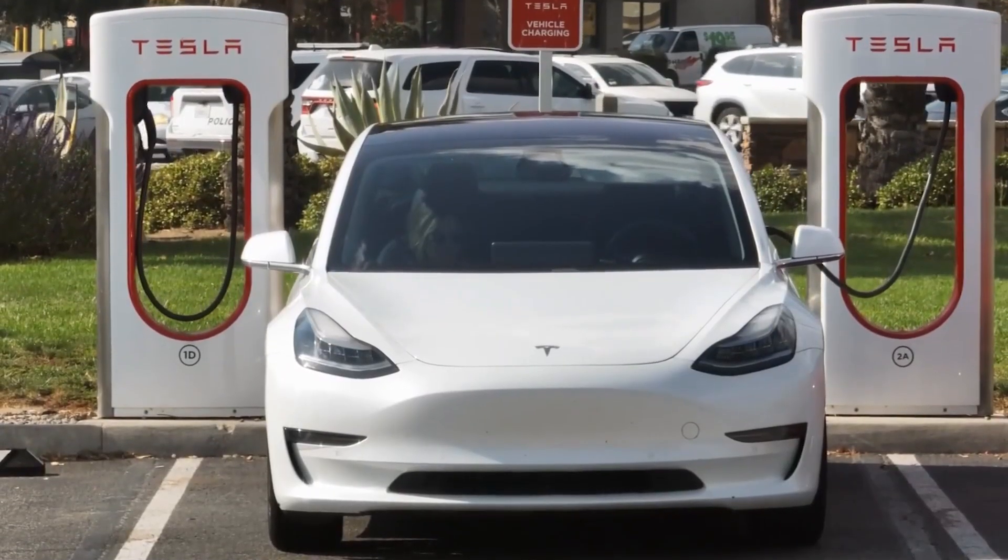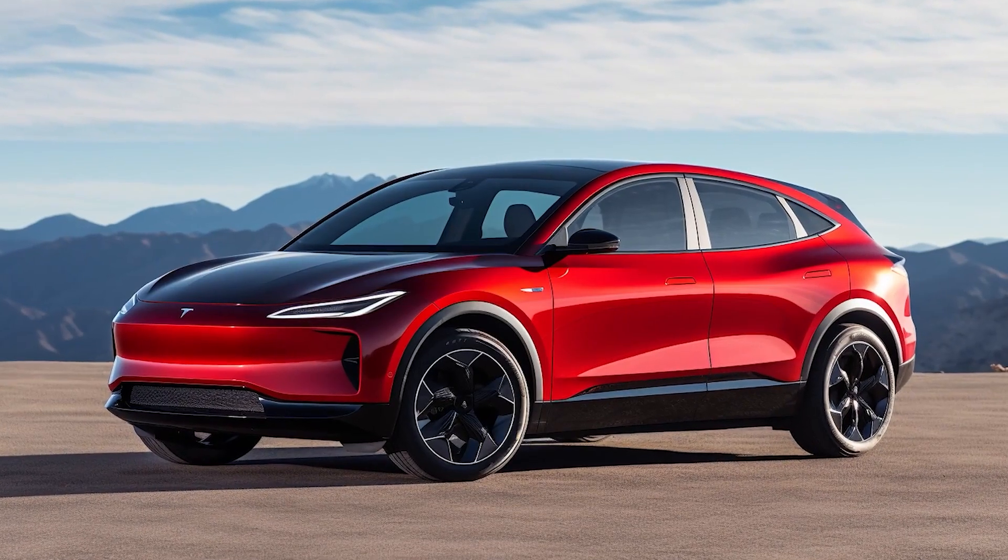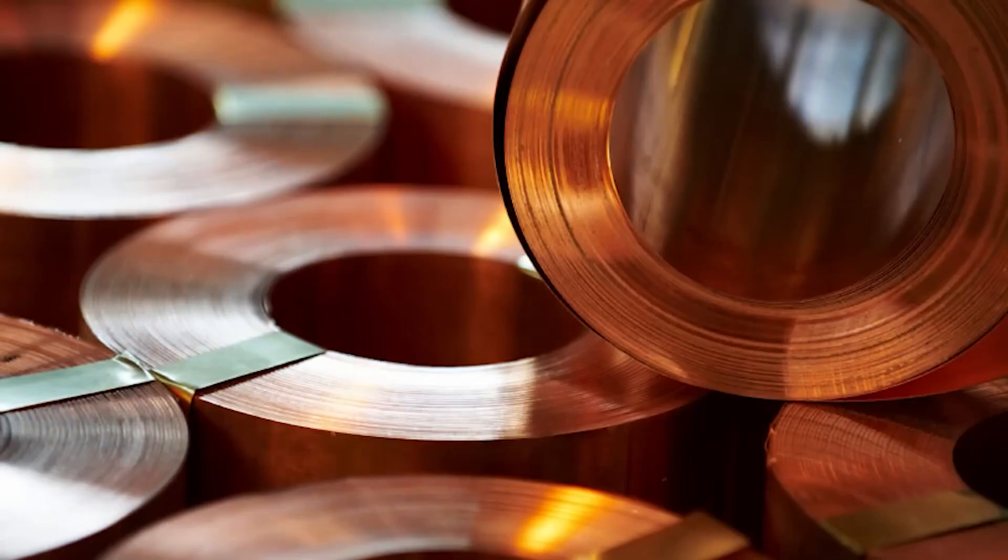In the end, this is why the Model 2 is a true game-changer. Elon Musk isn't just building a car — he's building a new system. It's not just about speed anymore. It's about scale, sustainability, and a lifespan that redefines what a car can be.